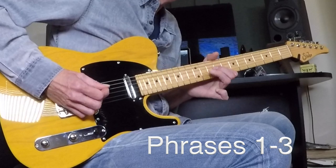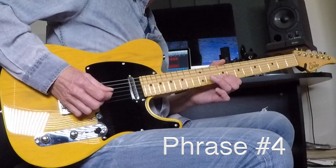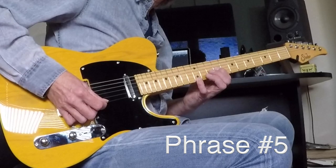Number four — this is beautiful. Stealing a note now from the major scale — not just major pentatonic but the actual E major scale. Little hammer here: that's nine, ten, and nine — hammer pull, one pick stroke, three notes. And then eleven on the G, nine on the G, and then twelve on the B. Number five is kind of similar — just a different ending note, twelve on the high E. Four and five back-to-back slowly.